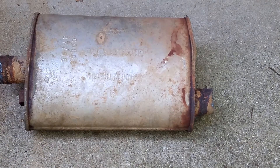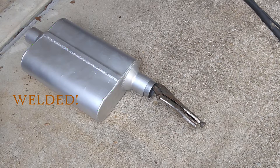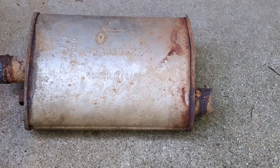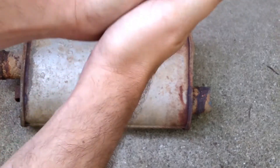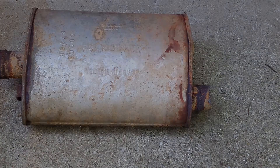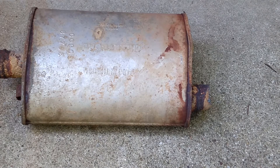Now it's interesting — I'm hoping I've got some pictures of the one I put in as a replacement, the Thrush. I didn't specifically take pictures of it, but it is a welded muffler. So all of the seams on that Thrush are welded, whereas this one, during manufacture, they just take the pieces of steel, bring them together, and fold it over. That's what caused this to start making some noise. Now that we have it out, let's get into it and see what it looks like on the inside.